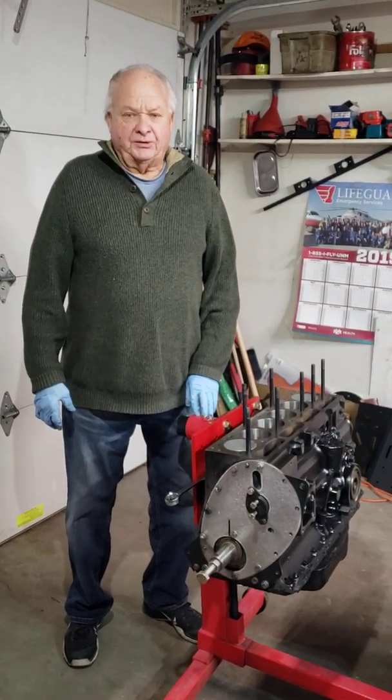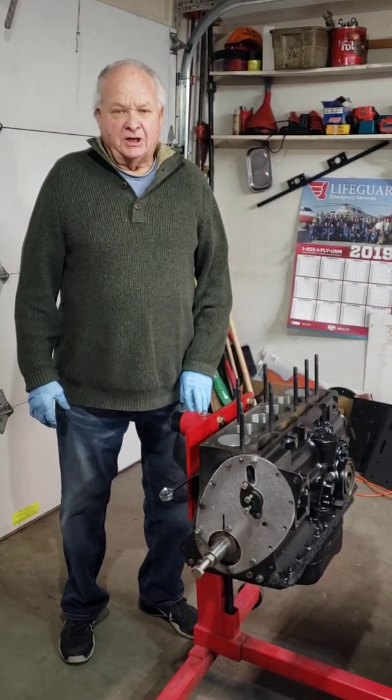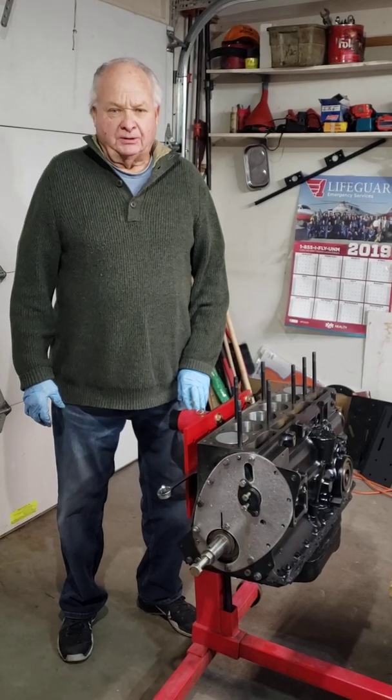This is Walter Halliwell, Part 9 of the Triumph TR6 Race Car Engine Rebuild.